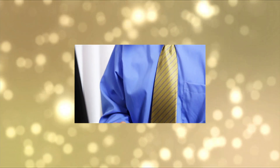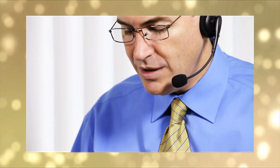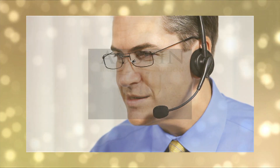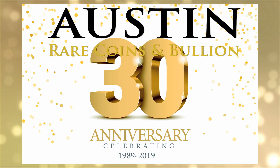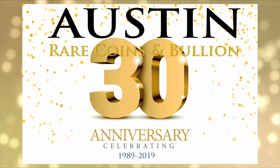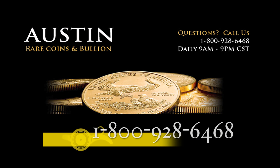To help you understand the rare coin market and help you find the exact coin you're looking for, call an Austin Rare Coin advisor. Austin Rare Coins and Bullion has been in business since 1989, and they're celebrating their 30th anniversary. For all those years, they've been offering one-on-one investment advice to save investors thousands of dollars. Call an Austin Rare Coin advisor — they're more than happy to help.